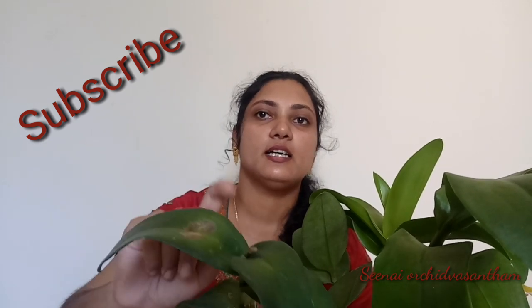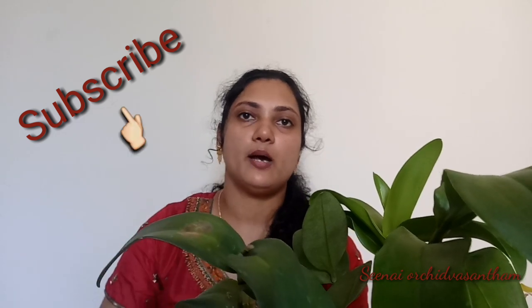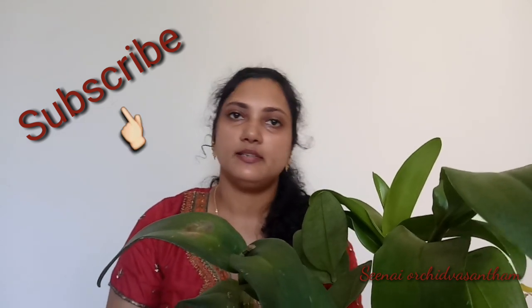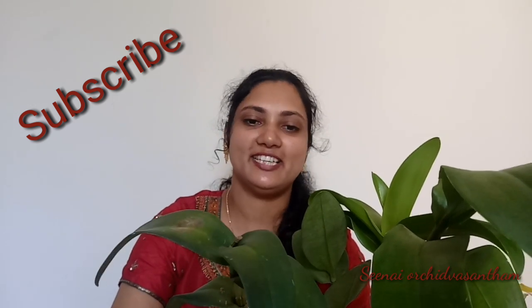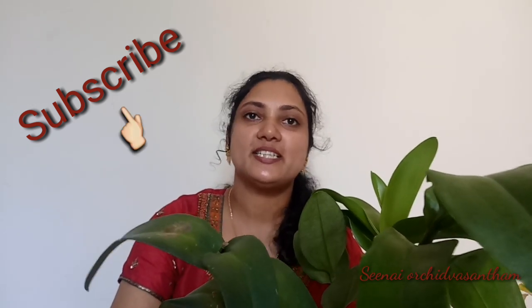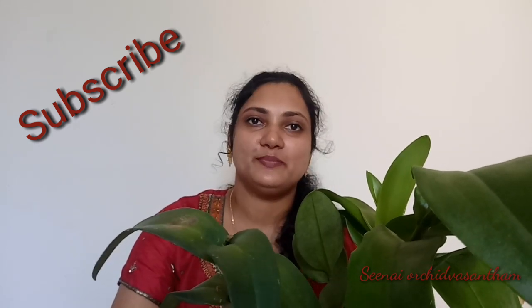Please wait and also watch for your children. Please check out the comment section, subscribe, like, and share.